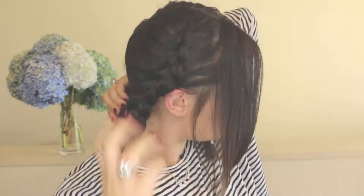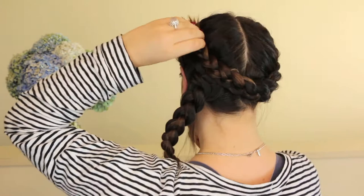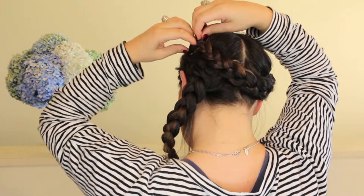So once you've got those braids all done you then just want to take one side and bring it up and around and clip it with your bobby pin. And then you just want to bring the other side around and secure it on the same side as your other braid.